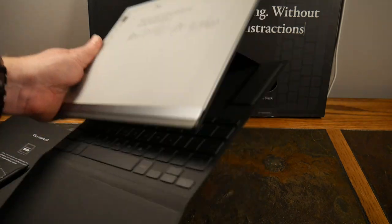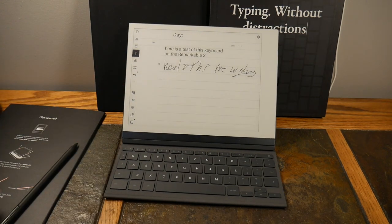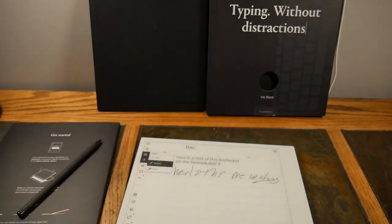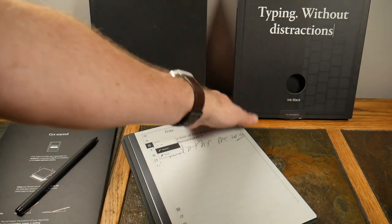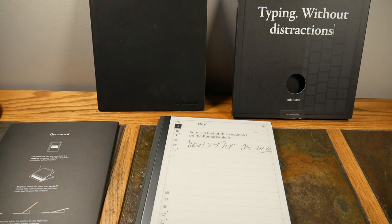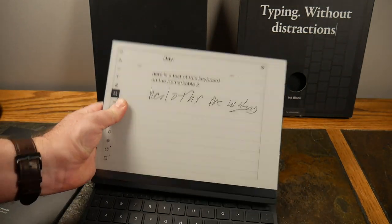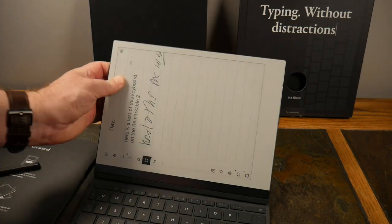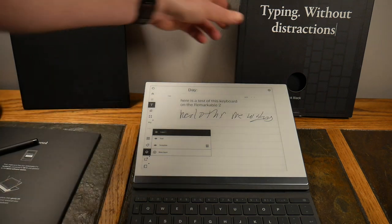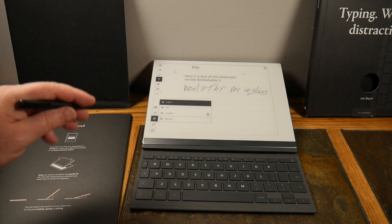You can fold it into the laptop approach — that's a nice position. You can also lay it completely flat, or stash the keyboard by going into vertical mode. Then there's the third unique position where you push the screen back quite far — it's kind of nuts but could be useful if you want to do more pen strokes in that configuration.